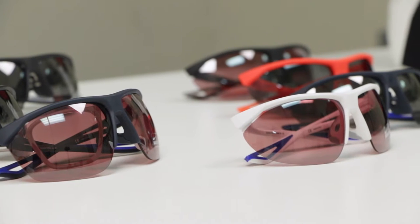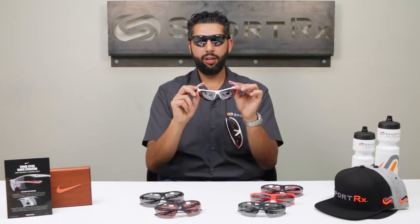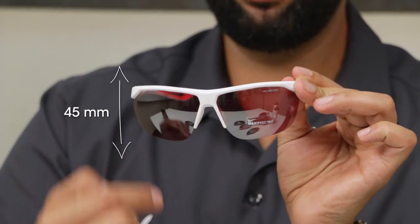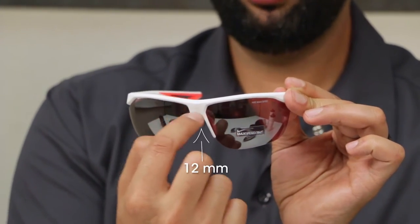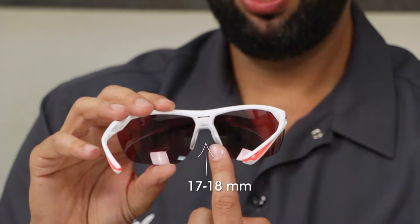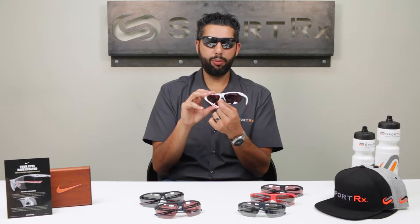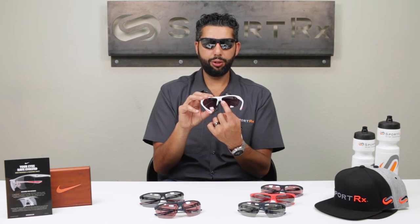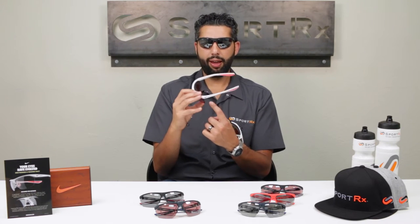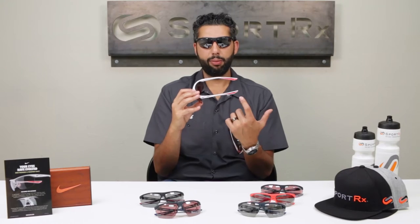Here's some technical information for those who want to know it all. The A size on the regular Tailwind is 69 millimeters. The B size, or the height of the lens, is 45 millimeters. The distance between the lenses is 12 millimeters. The nose bridge gap is about 17-18 millimeters, but it has a little bit of flex to it — it's really comfortable and hugs your whole nose bridge. I haven't had any issues with this nose bridge fitting anybody. The temple length is 135 millimeters — not too short, not too long — should fit pretty much everybody really well.